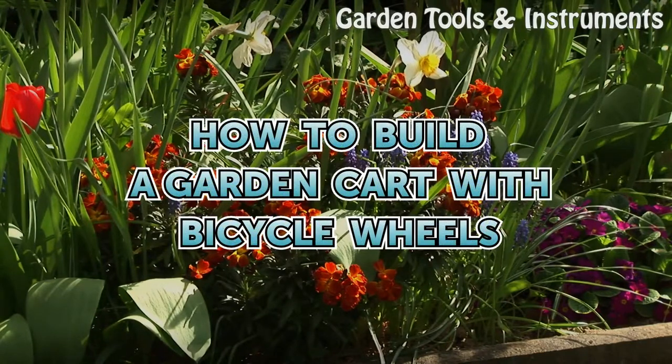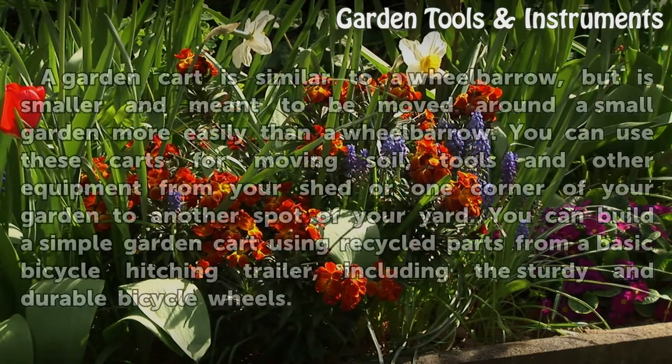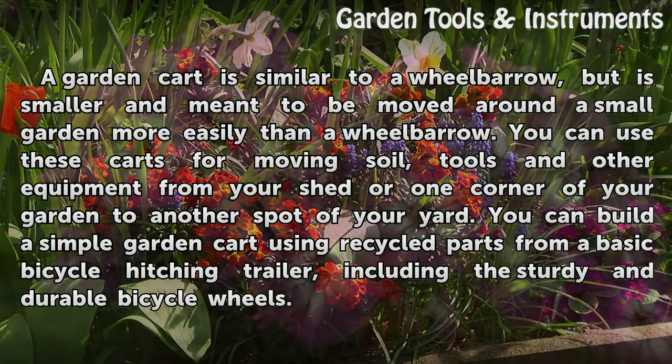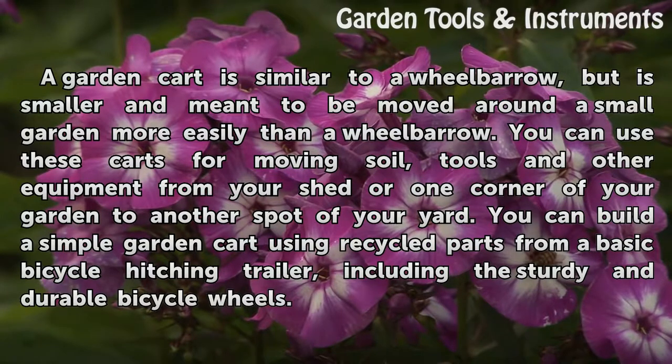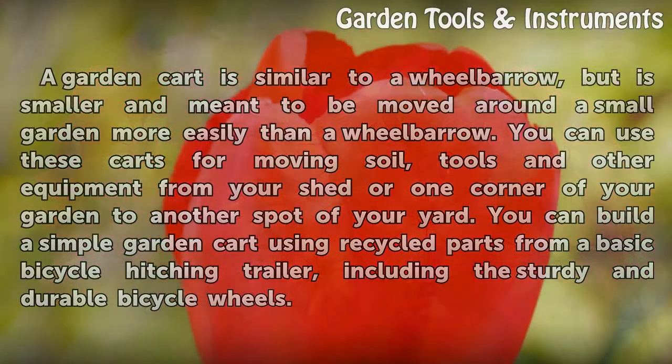How to Build a Garden Cart with Bicycle Wheels. A garden cart is similar to a wheelbarrow, but is smaller and meant to be moved around a small garden more easily. You can use these carts for moving soil, tools, and other equipment from your shed or one corner of your garden to another spot of your yard. You can build a simple garden cart using recycled parts from a basic bicycle hitching trailer, including the sturdy and durable bicycle wheels.